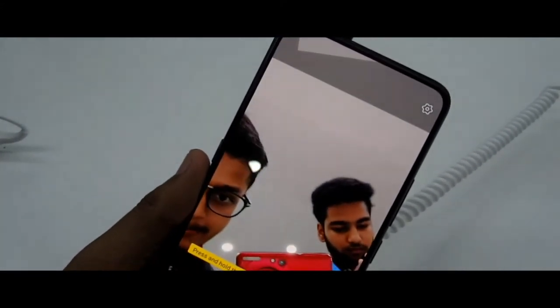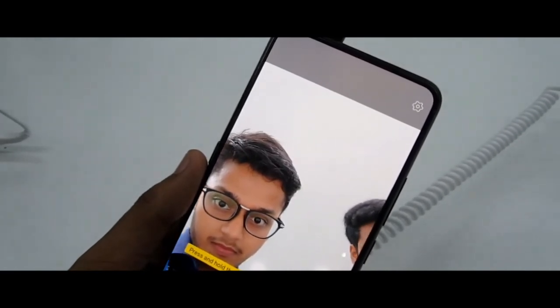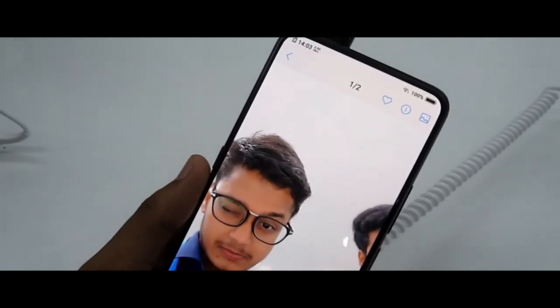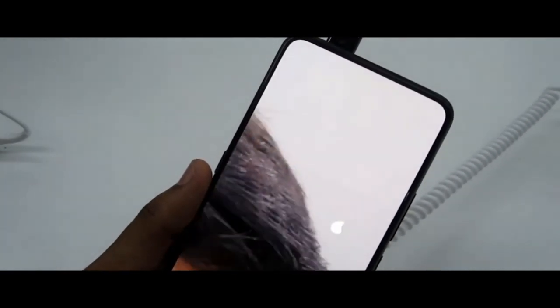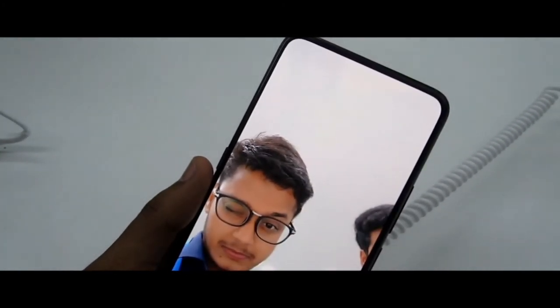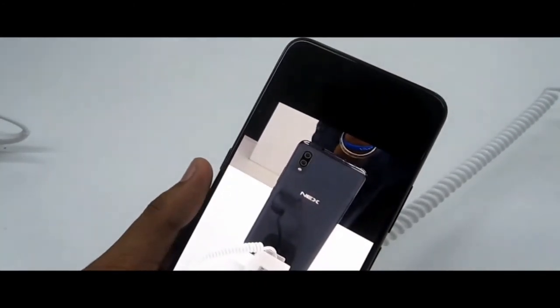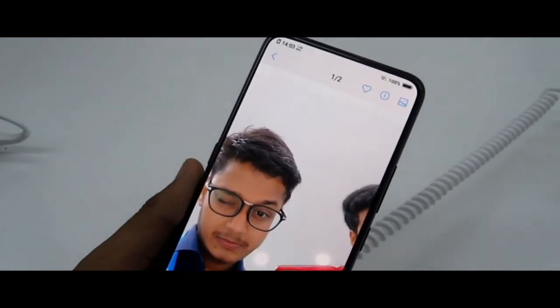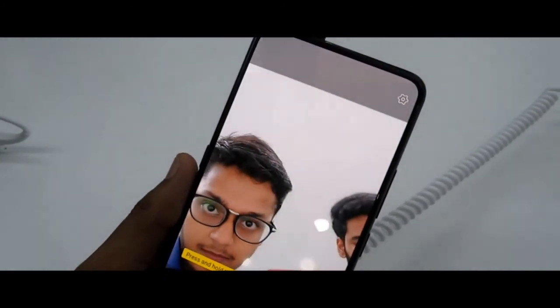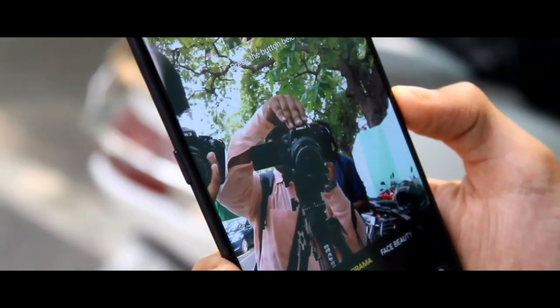Out of the box, the camera is a big highlight. Both the front and back cameras are great. The details in photos are very clear, and the bokeh effect with the dual cameras is impressive. Camera modes include Animoji and Pro mode, which are great additions.